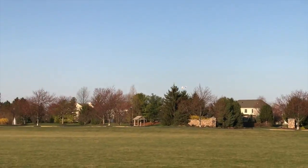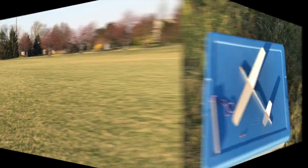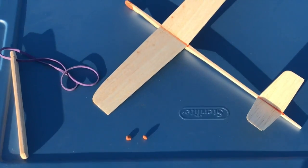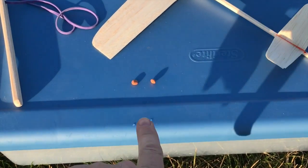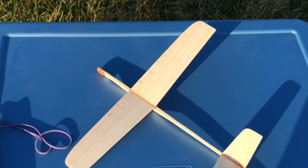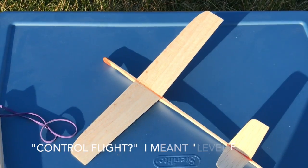That's diving down again, a little too much. That last launch was better but it started diving again. I took off a little bit more nose weight, stopping short of actually adding some elevator. We'll see if we can get a good controlled flight out of this.